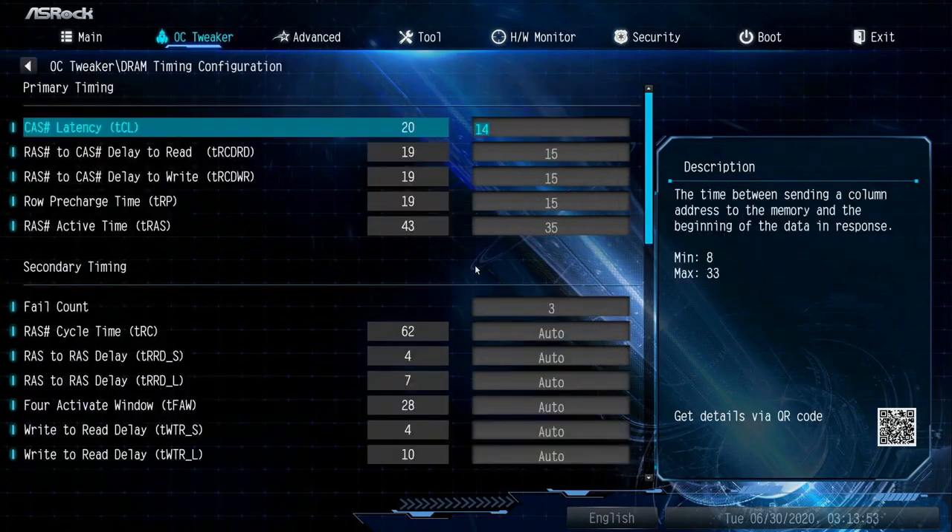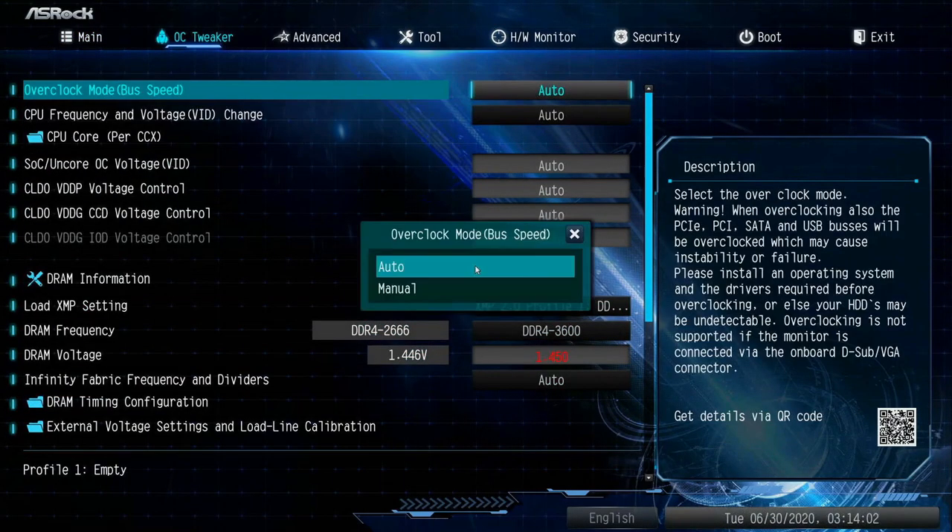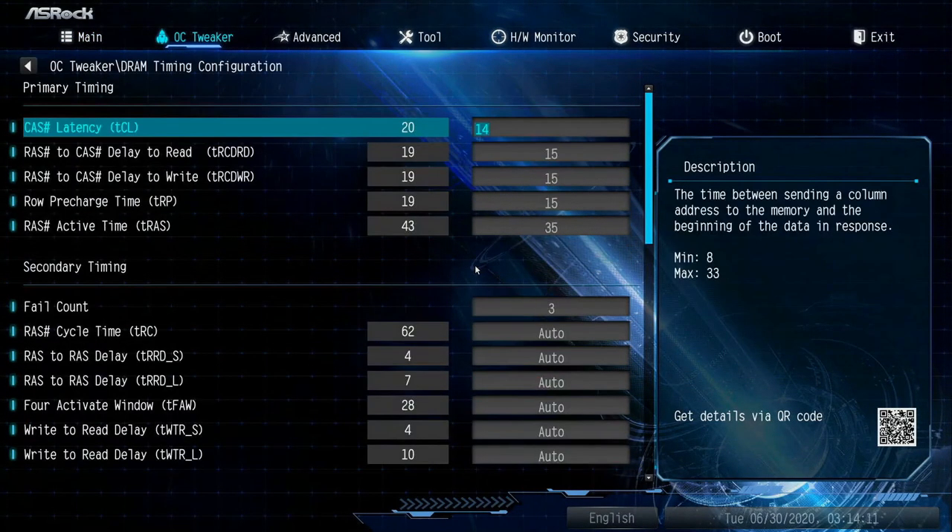For those of you who like to tweak the system, the ASRock B550 Xtreme 4 has got you covered with plenty of options for you to fiddle with.